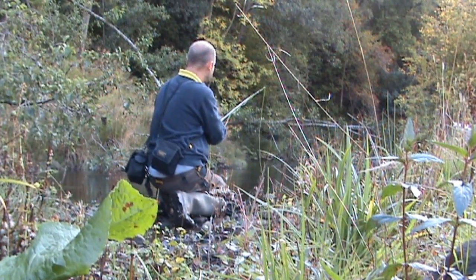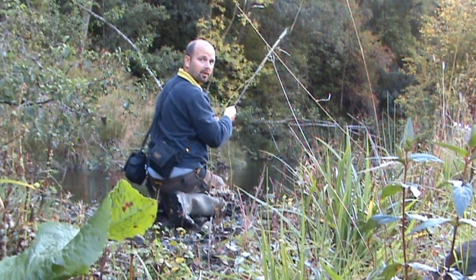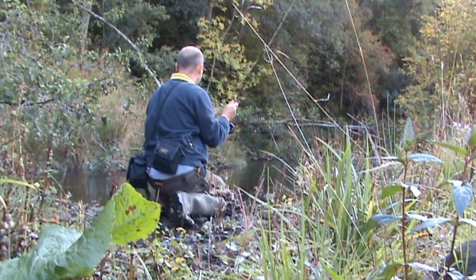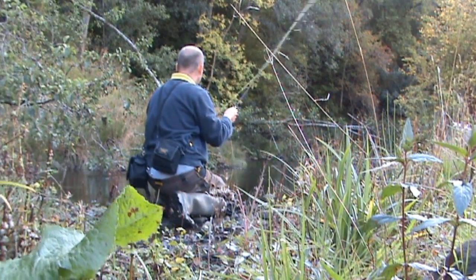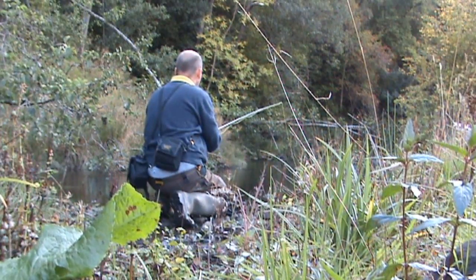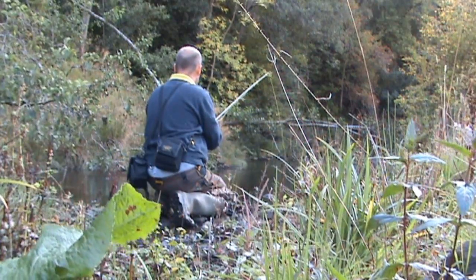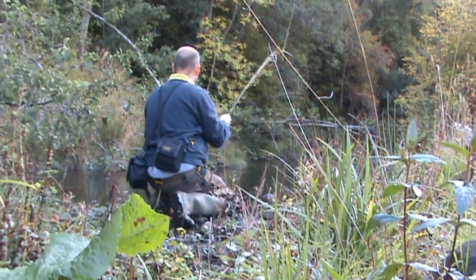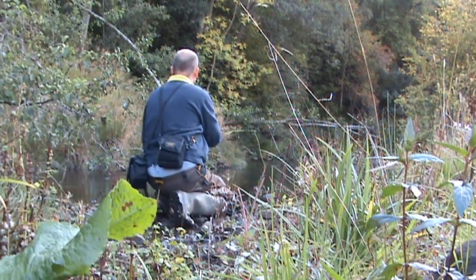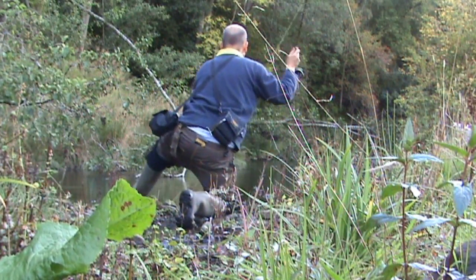I missed it on the first cast there. I'll make sure the fly is nice and dry and then I'll put it over the fish again and hopefully it'll stick this time.